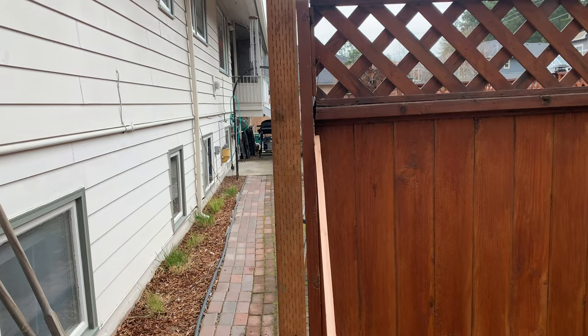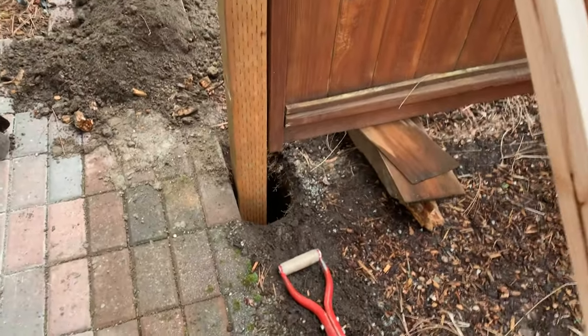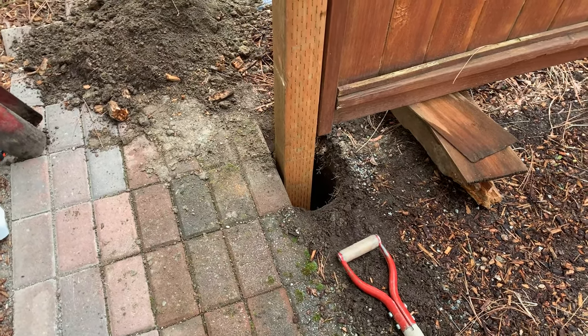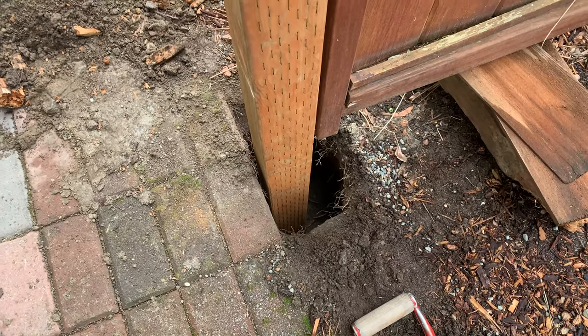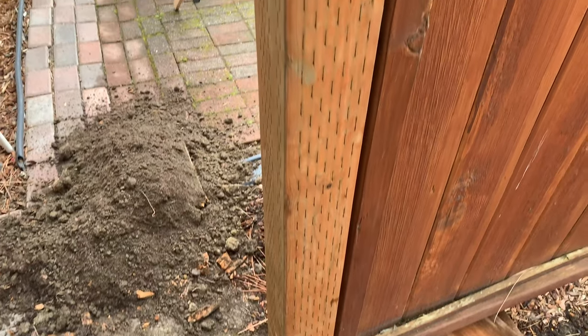Let's put this four by four post in. I got the post just sitting there and we're two feet down in the ground from the bricks. The whole goal was not to mess with those bricks. I got a bell shape at the bottom so the foam will go around the bottom all the way just below the bricks.